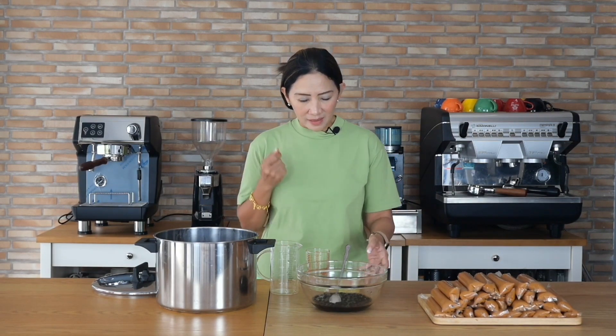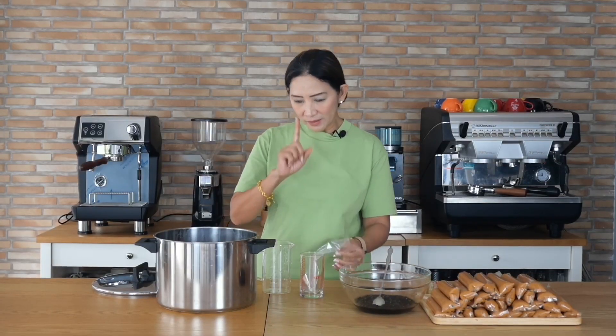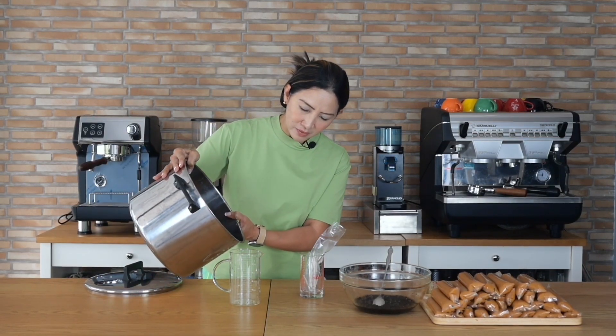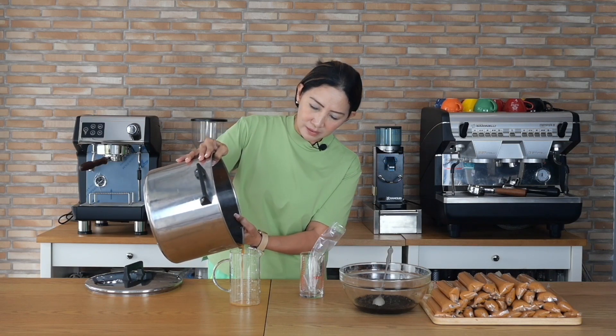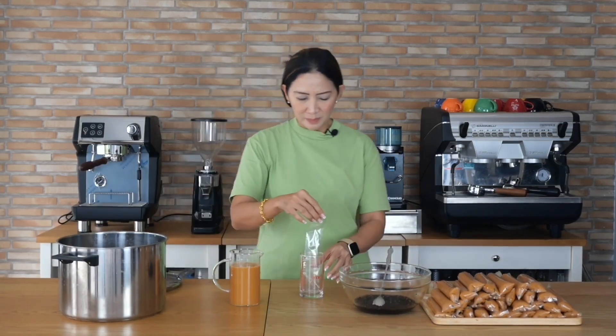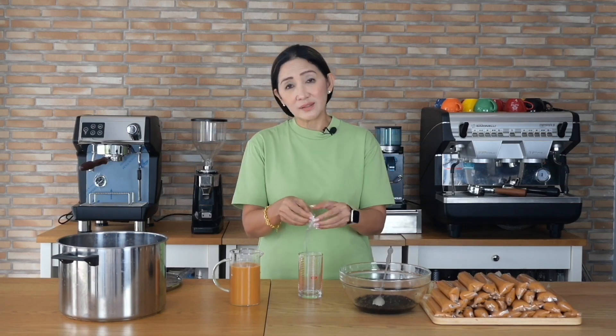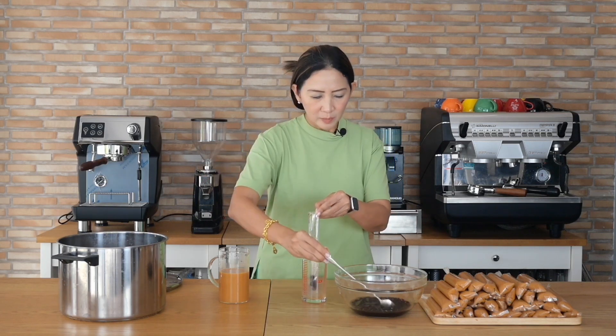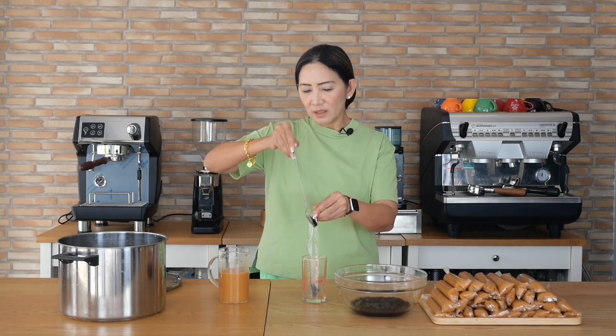I've already made about 30 bags of Thai milk tea ice candy here. Let me show you how it's done. I'm going to pour some of the Thai milk tea into a pitcher with a spout, because it will be a lot easier. I'll place a cup underneath so any spillage goes into the glass and nothing is wasted. Add about two teaspoons of tapioca pearls — you can add more depending on your pricing point.